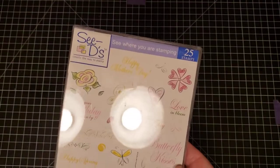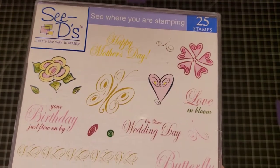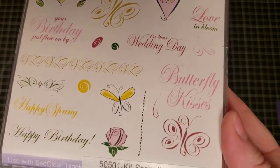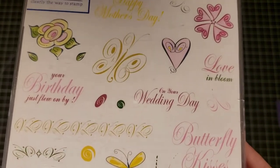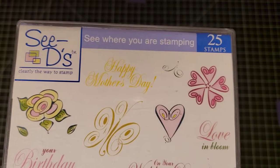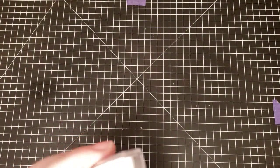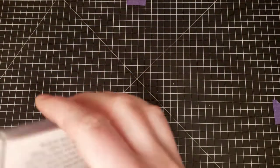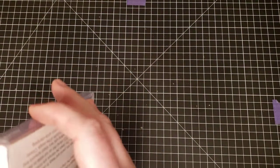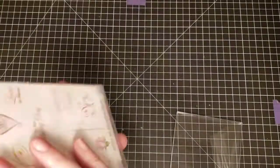Okay, we have some CD's stamp sets — do you guys remember these? This one is Springtime Swirls by CD's — it's mostly sentiments and a few little images, with 25 stamps. These are rubber stamps and they have not ever been taken apart or used.